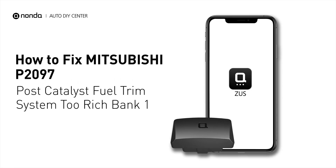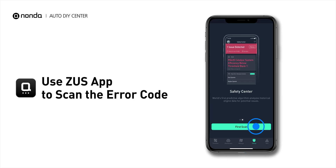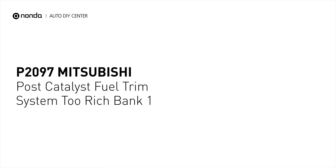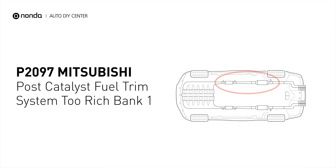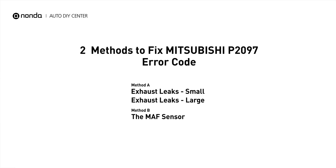This P2097 repair video is dedicated to Mitsubishi drivers. If your Mitsubishi is getting a P2097 error code, this video will show you two practical solutions to fix the error code at home. Use the Zeus app to scan your vehicle and see the error code P2097. It indicates the powertrain control module perceives a lean fuel-to-air mixture downstream of the catalytic converter.